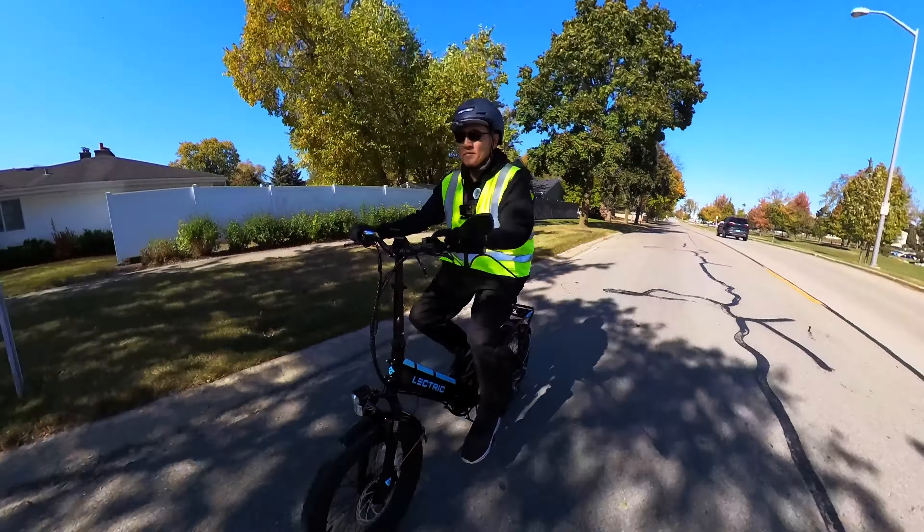I have different types of bikes — some very powerful, some very fancy — but sometimes it's not about all that. It's just the fun of getting out and riding, and this bike will give you that. If you're looking for a relatively inexpensive e-bike to start out with, it's very hard to beat the XP.